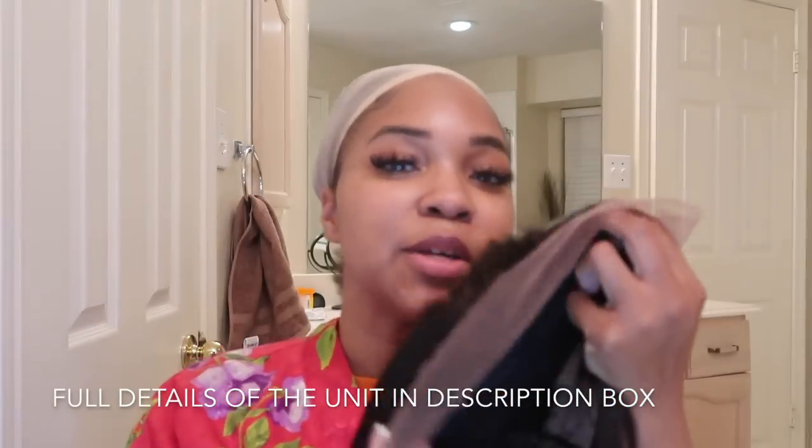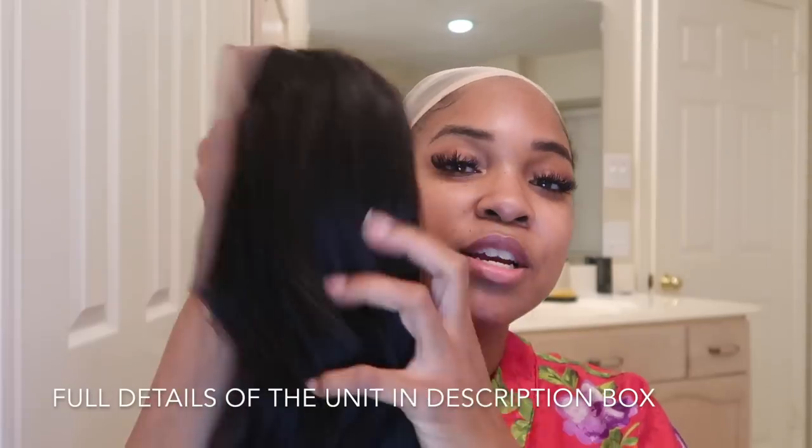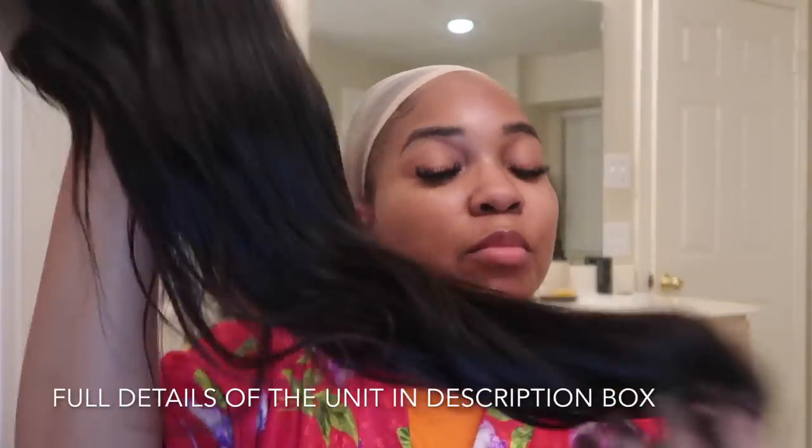I'm bringing you guys a lace frontal wig - it's frontal, goes from ear to ear. All of the details of this wig will be down below in the description box - the length, the direct link, everything. I'm about to apply this and y'all want to see how it looks. Stay tuned.